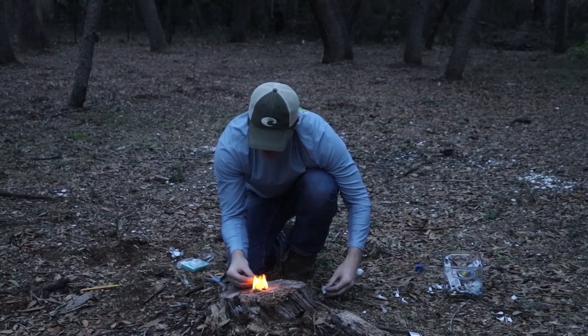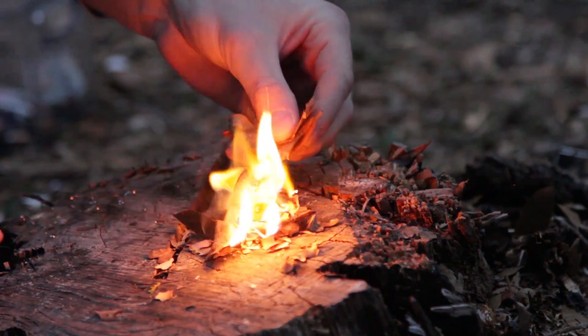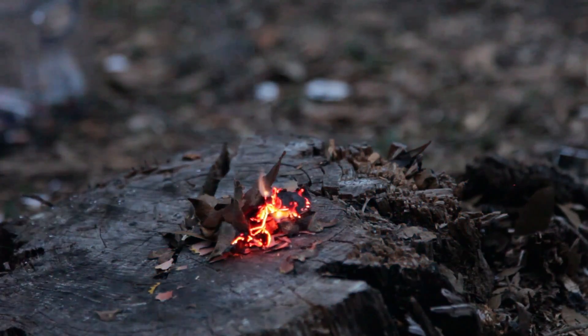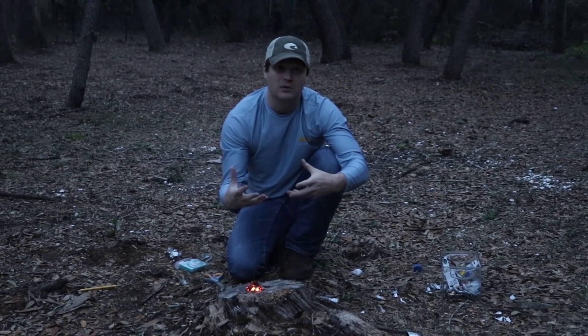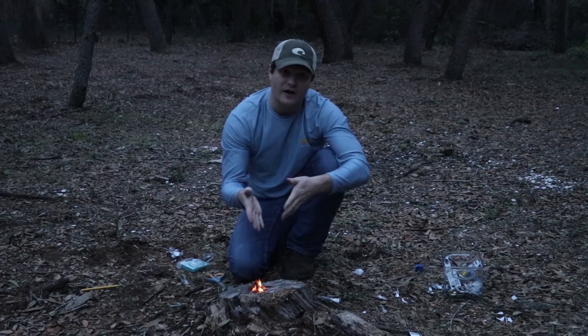And just like that you've got your fire started. You can feed it with leaves and things like that to keep it going. Just like that, guys — with just a small double-A battery and a gum wrapper, you can get a fire started.